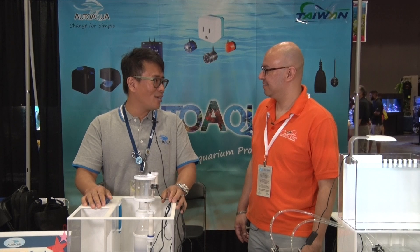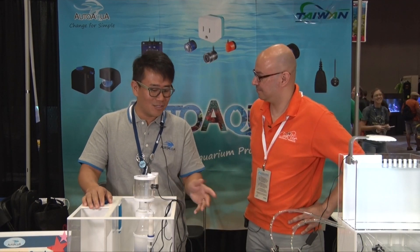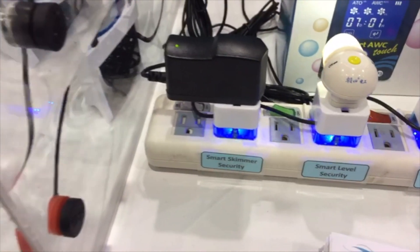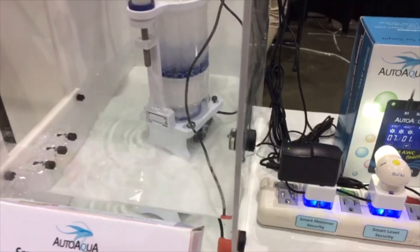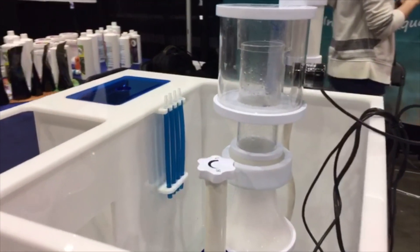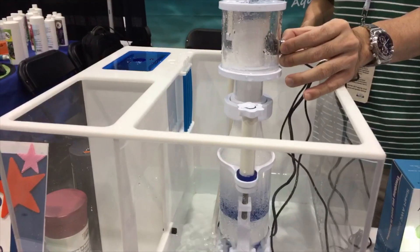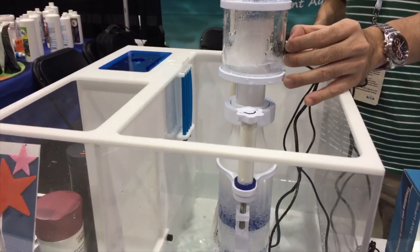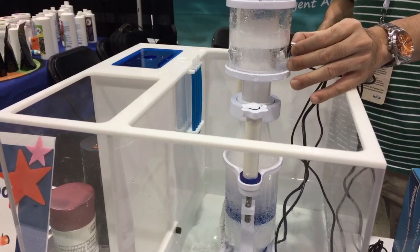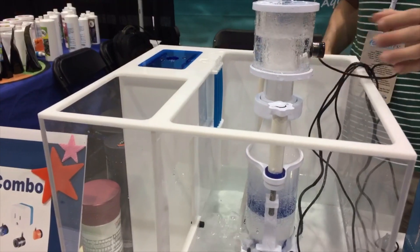I've got quite a few exciting products that we're debuting here at Magna and I'm happy to show them to you. The first thing we have is a smart alarm system for your tank. It's for the customer that doesn't want to get a controller, but wants the security for their tank and doesn't want water on their floors or their fish cooking. It's a package of three different sensors: a temperature sensor, a level sensor for your sump, and then a sensor for your collection cup or your skimmer.